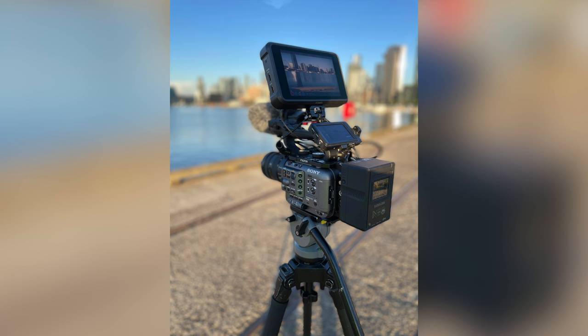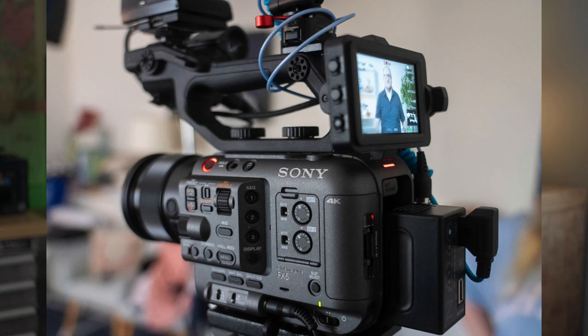Now I'm using the Sony FX6 along with the Shogun 7 video recorder and monitor, and that device uses a lot of battery power. The 98 watt hour battery gives me a long run time with the FX6 by itself, but when I pair the FX6 and the Shogun 7, the battery life isn't as long as I'd like. I really just want to simplify my rig and have one battery source power everything at the same time.